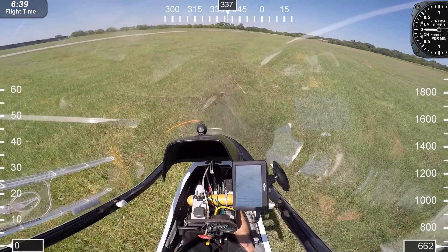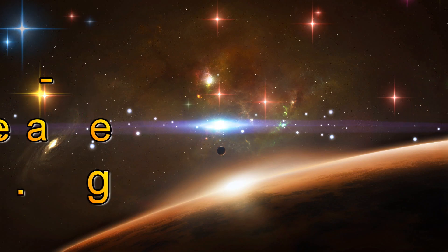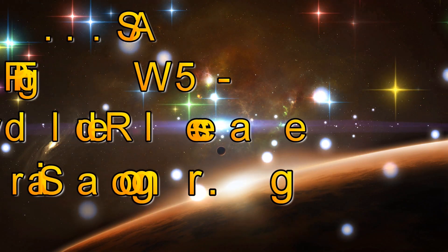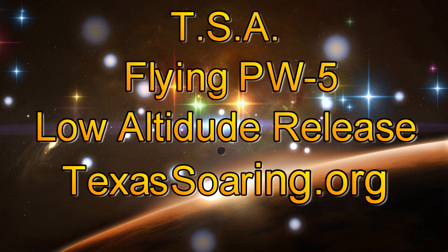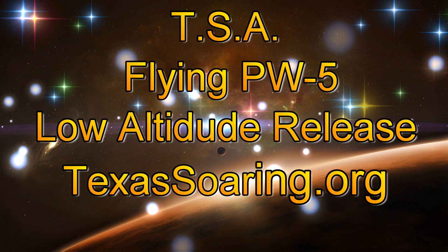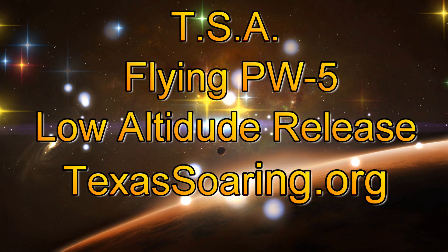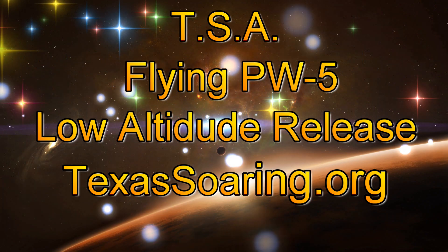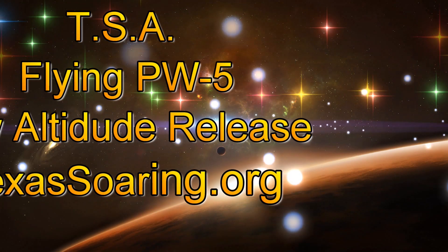Well, I hope you enjoyed this video. Check out my other glider flying videos on YouTube. Our glider club is about a mile south of Dallas, Texas, in Midlothian, Texas. If you want more information, just look up texassoaring.org for more information on our glider club. You guys have a great day and we'll see you in the air next time.